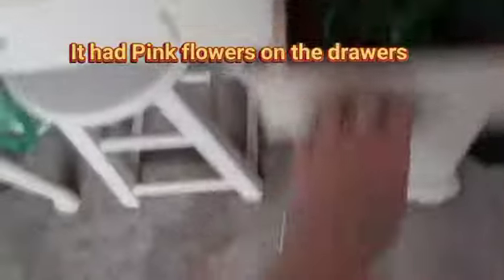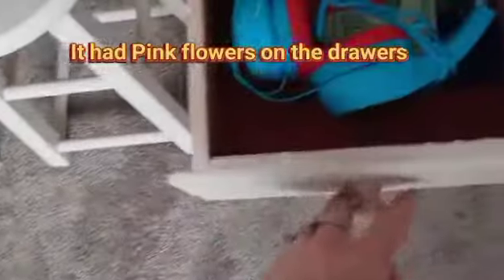He's got plenty of drawer space. It was pink on the inside but that's okay. I just wanted to share this and show you my son's room.